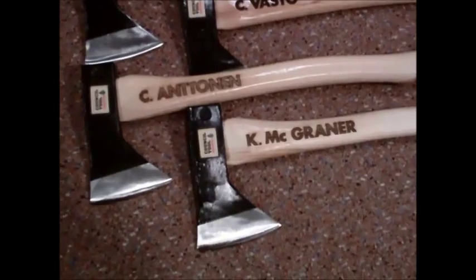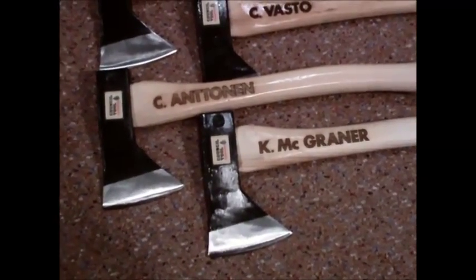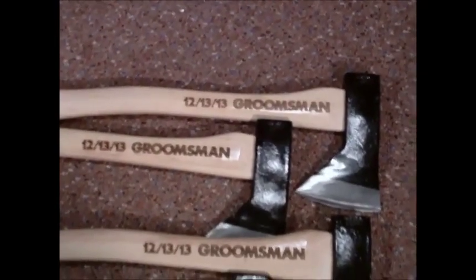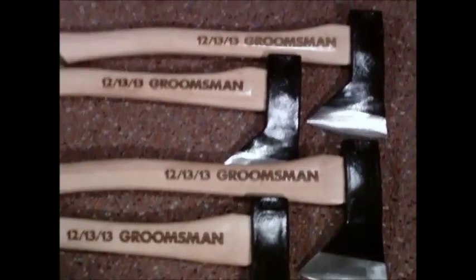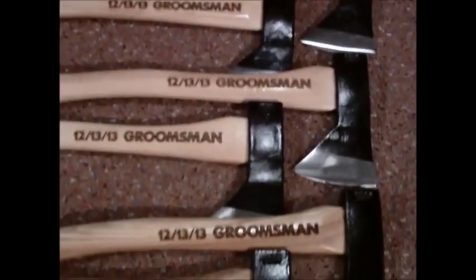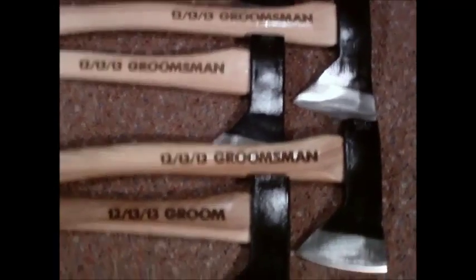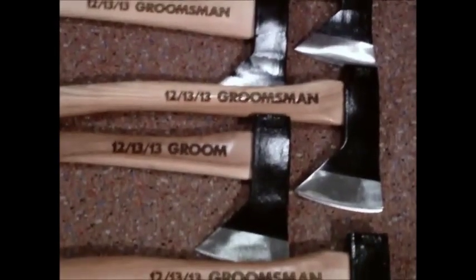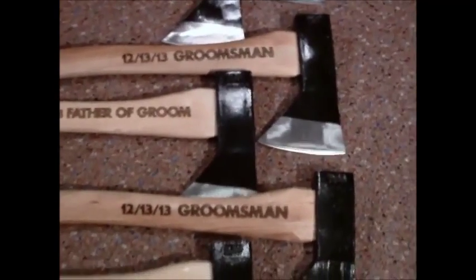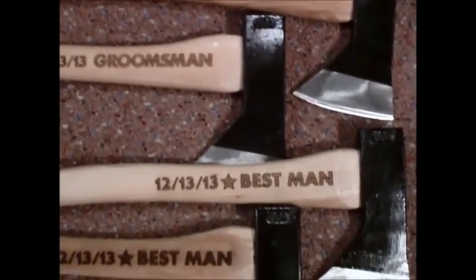I hope the groom and all the groomsmen are happy. Here's the back side of the axes. It has the date of the wedding as well as all the titles for the groom, and the total of 12 people that are getting the axes. I think they came out pretty good.